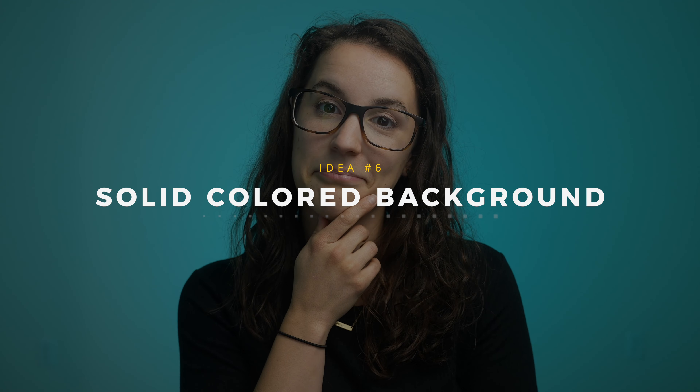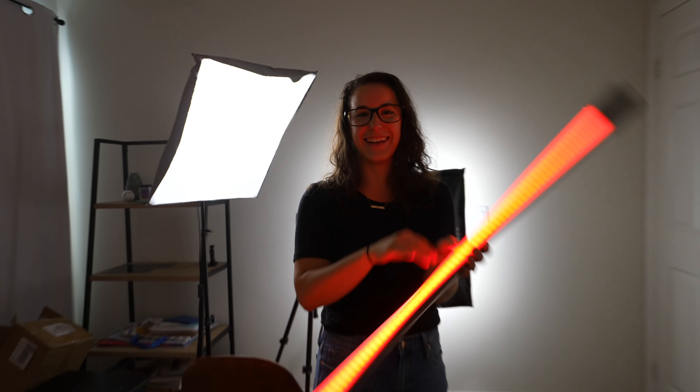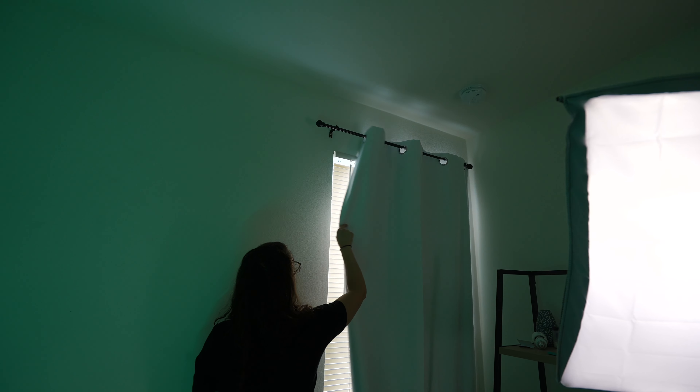Because I like you guys, we have a bonus tip: use an RGB light to create a solid colored background. Normally to get a nice solid color background you need a backdrop with stands and heavy seamless backdrop paper, but that can get really expensive, bulky, and difficult to set up. We've made a video on how to get this look with just one RGB light and no additional equipment like stands and backdrops. If you want to learn how to do that, watch this video and I'll see you there.